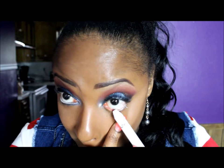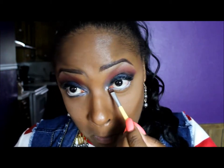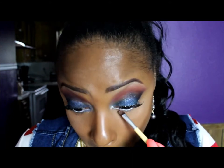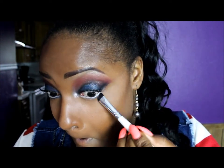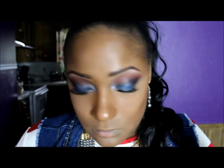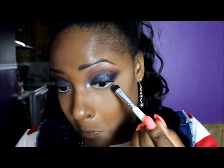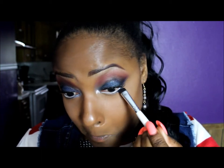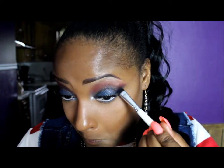Now I'm taking an NYX Jumbo Pencil in Milk and I'm going to apply this to my waterline. This just opened my eyes up a little bit more. I'm setting that with the white shimmery eyeshadow from the Trio palette — that makes the eyeliner last longer once you set it. Whatever was left over on that eyeshadow brush, I'm running it underneath my lash line. I'm also going to apply a little bit more blue shadow underneath my lash line — I don't want it to be too dark, so I'm using what's left on the brush to keep it from being too harsh.